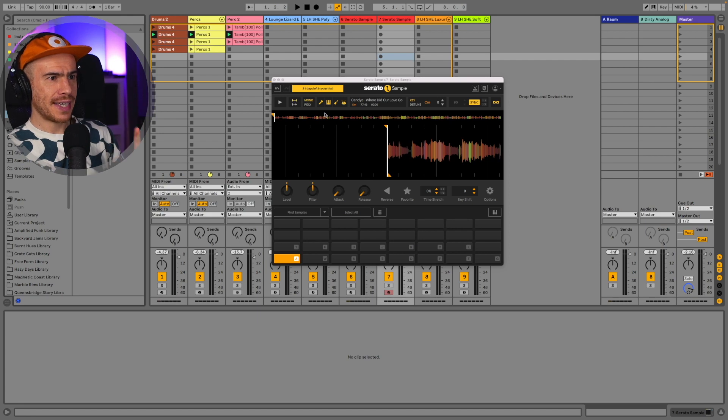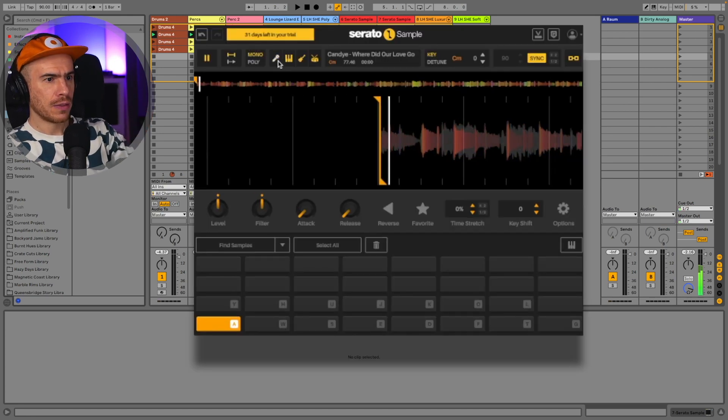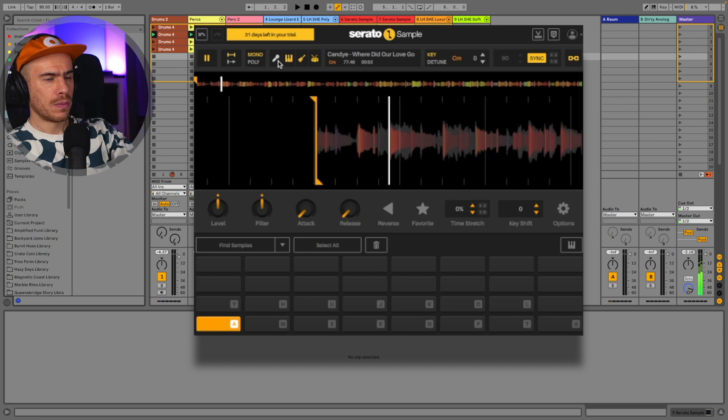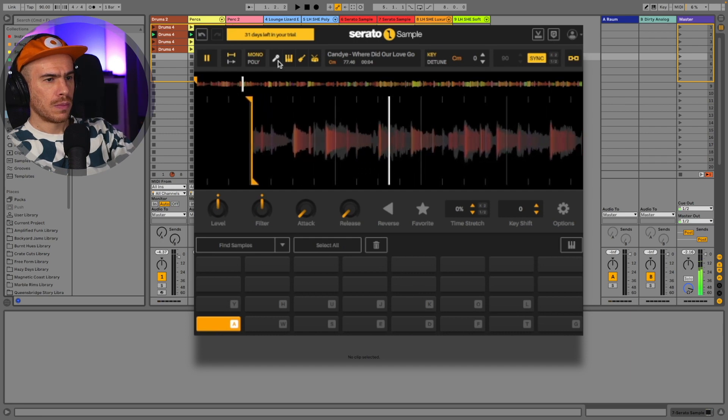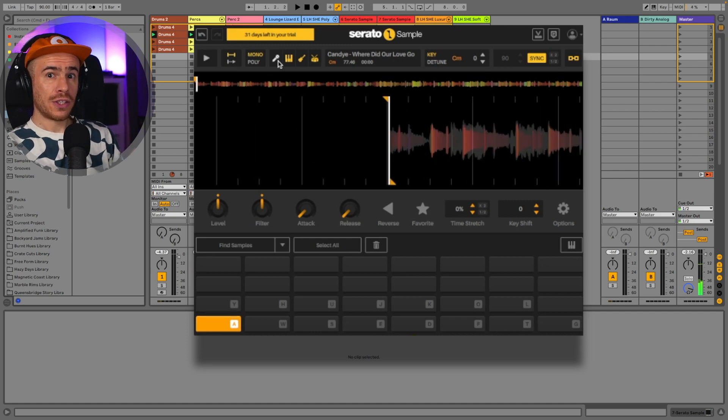Let's go straight to the stem separation. Let's remove the vocal — clicking on the mic icon. That's not bad at all, considering this is in real time. The cool thing is that you can remove the vocals or any element, or bring it back, even after you've chopped the sample.